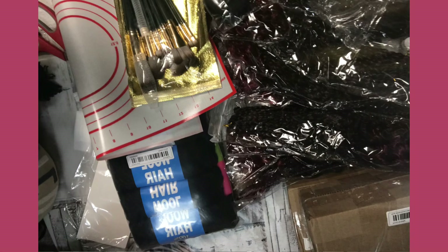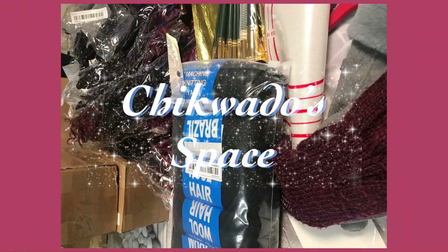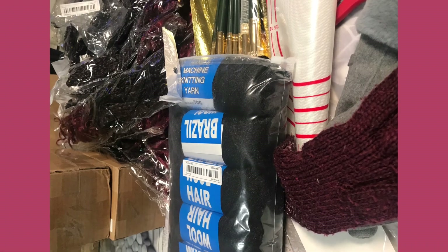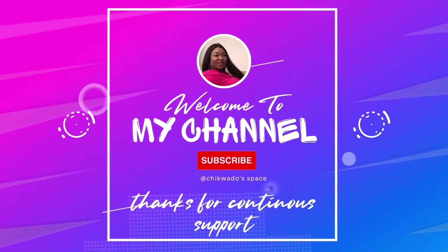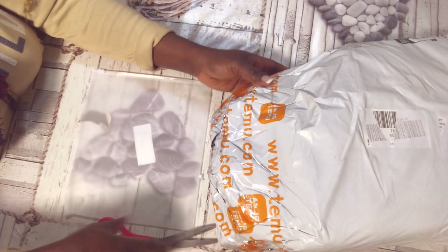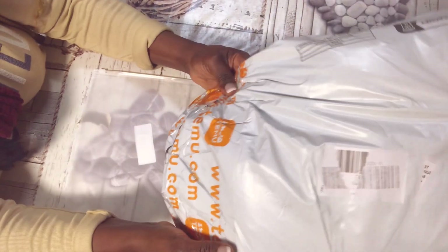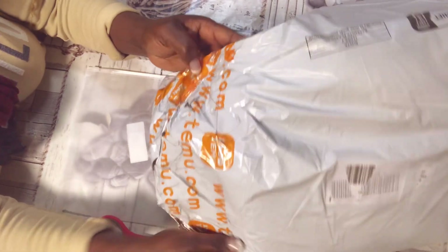Hi guys, you are welcome back to my channel — this is the one and only Chukwado Space. You are welcome to my channel. In today's video I will be unboxing things I got from Temu online shop.